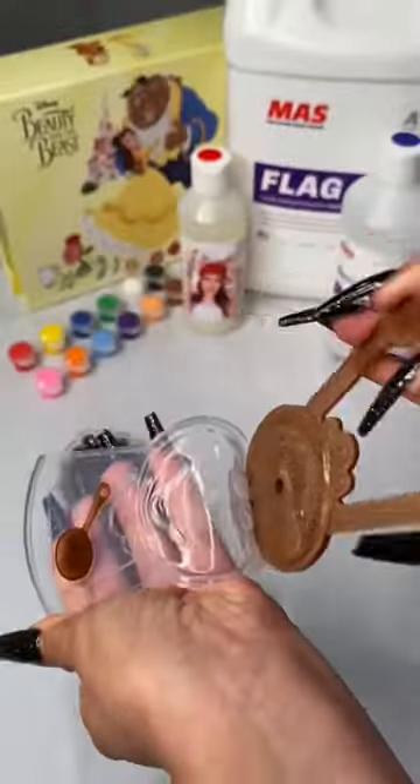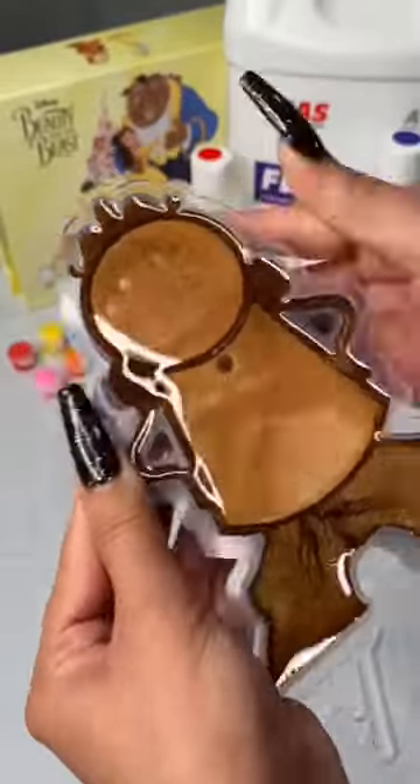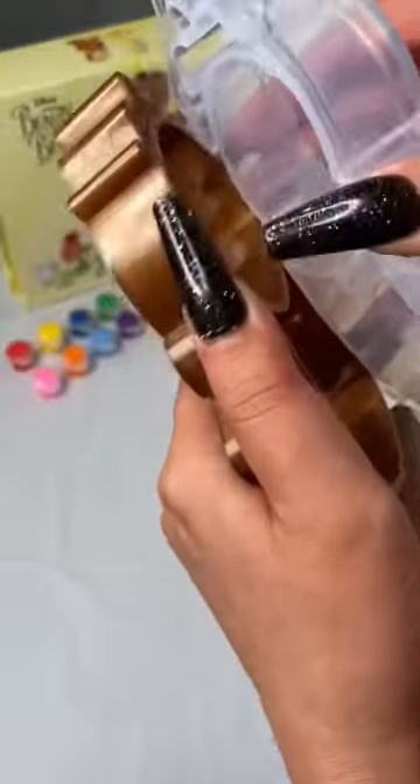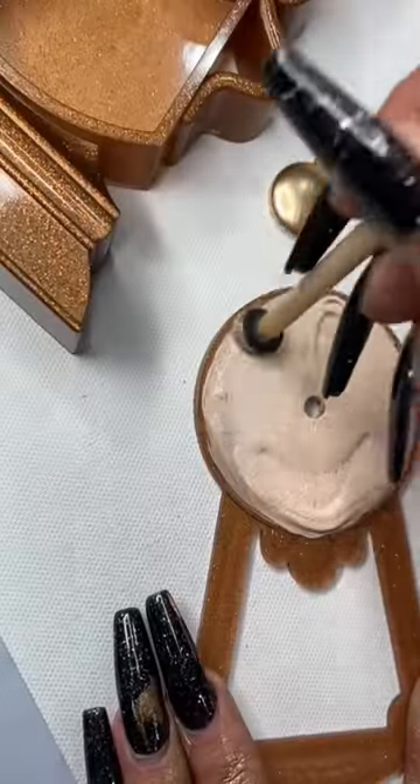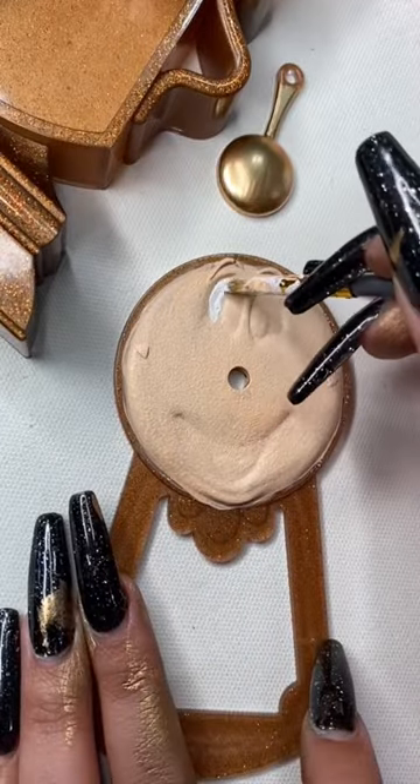So the first project I did, you guys saw on my page, was the stained glass window — and oh my god, it was incredible. Everybody loved it. I was really unsure of this mold, I just didn't see it coming together, but it really did. I'm super excited.